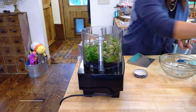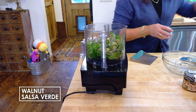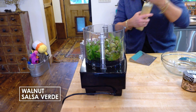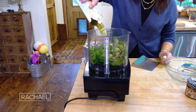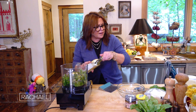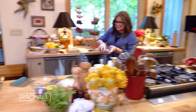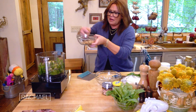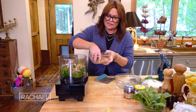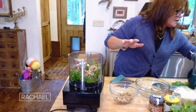A little bit of anchovy. Now we're going to add some good fruity, strong-flavored olive oil, just to help it come together. The walnuts — I toasted up about a cup and I'm going to put about half in our sauce. And pepper — your choice of red or black.